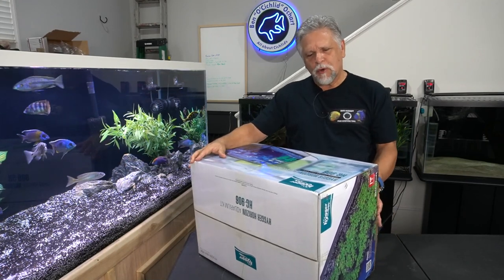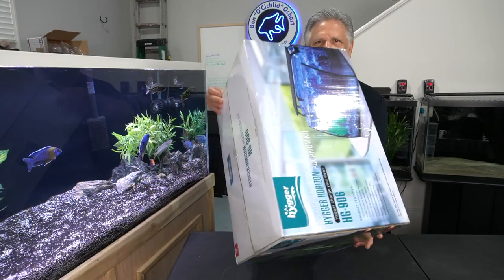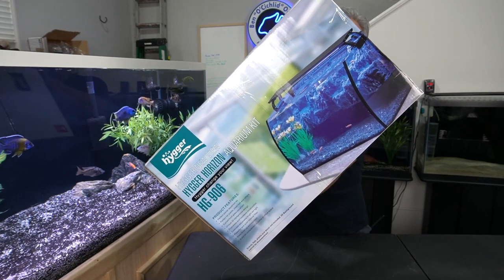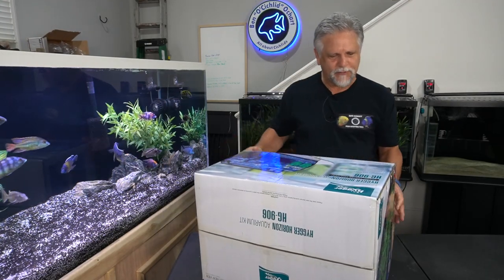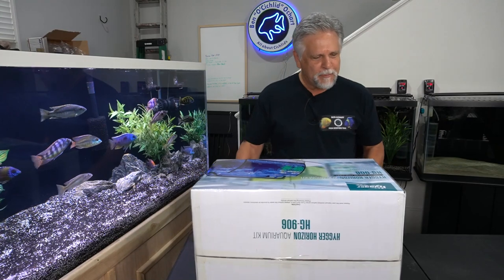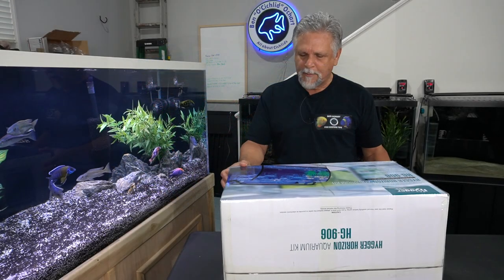So let's take a look — this is the Higer New View Horizon Aquarium Kit, the HG 906. It's described as a perfect starter aquarium kit — perfect for plants, small fish, and others. Features include curved front glass, a unique 3D background design, frameless and hoodless construction, extended adjustable bright LED light, and a powerful quiet internal filter that's easy to set up and maintain.